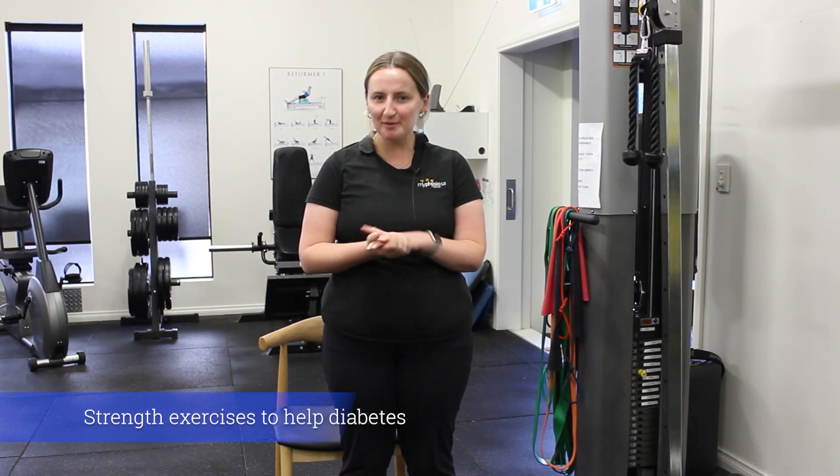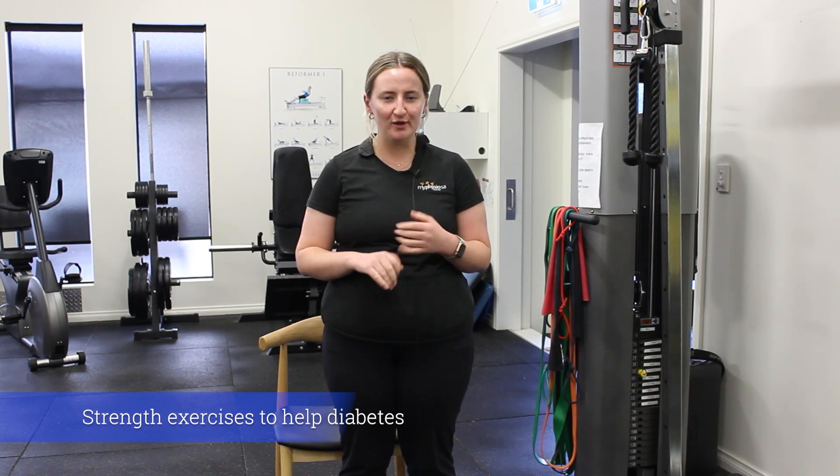Hi guys, it's Rachel, one of the EPs from Mount Barker's Clinic. Today I'm going to be running you through a few examples of some good strength exercises that we know are good for helping manage your insulin resistance type diseases such as type 2 diabetes and PCOS.